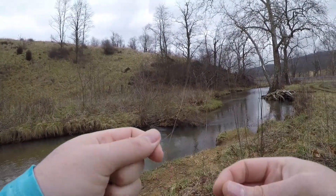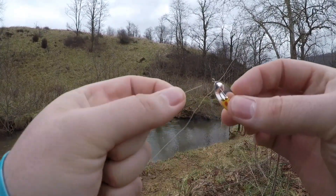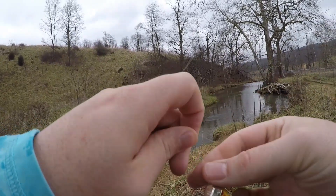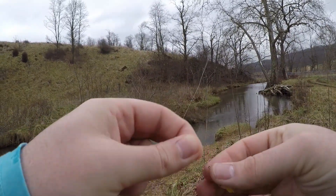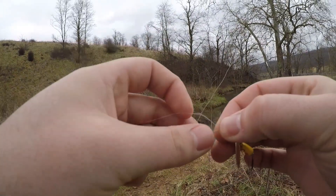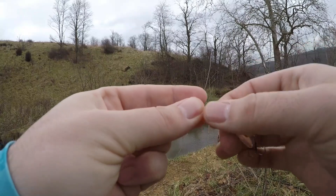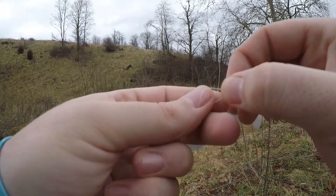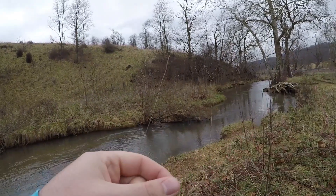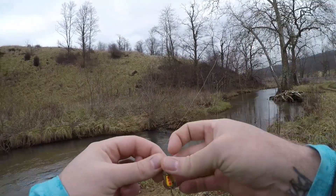A lot of you guys are super big fans of Mepps and Panther Martins, so I wanted to get out today, put the two side by side, fish them around, and just see what happens. We're going to start with just a simple fisherman's knot — improved clinch knot, very simple. A Palomar knot is not quite necessary when you're working around treble hooks, it can just be a total pain. We'll get that little guy all tied up just like that, pinch off our tag end, and get started.